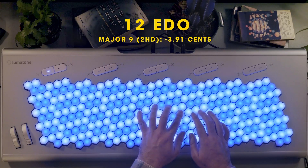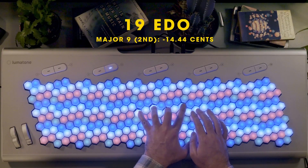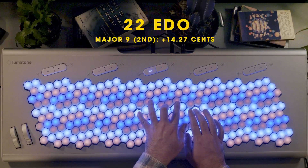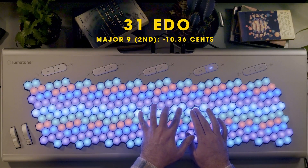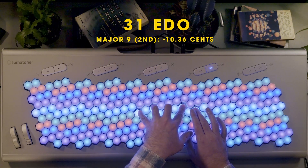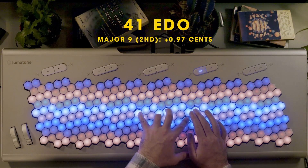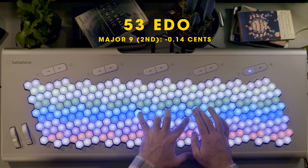Let's check out some major nines. Some interesting subtle differences there, but let's see what we get with a C13 chord.